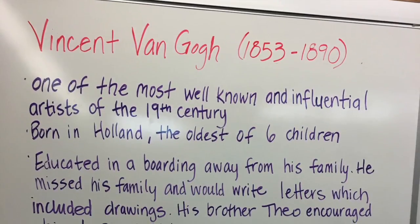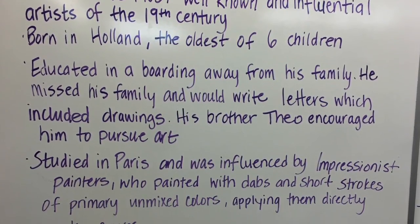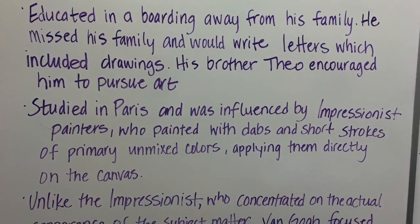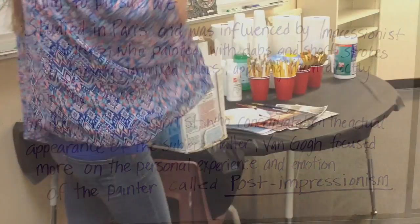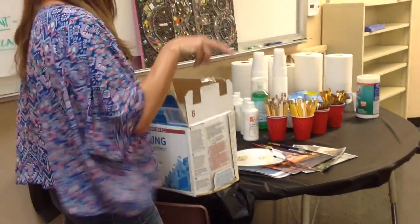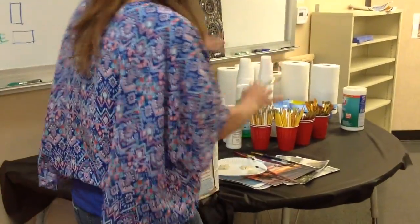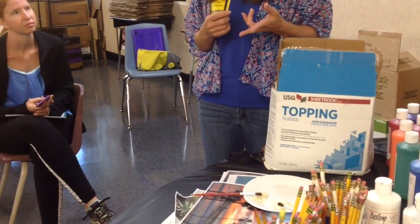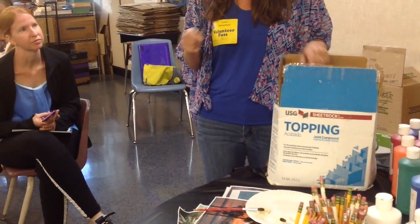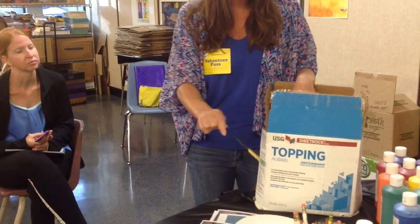He lived from 1850... The medium is joint compound — it's the mud that you use between drywall. We're going to have a couple of round brushes out. The yellow and the white tend to be a little watery, so we're thinking yellow and white — we'll write this on the board — and then blue, so we can do those three colors with joint compound.